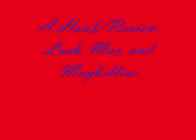Are you ready? Hey everyone, so today I'm doing a haul slash review.